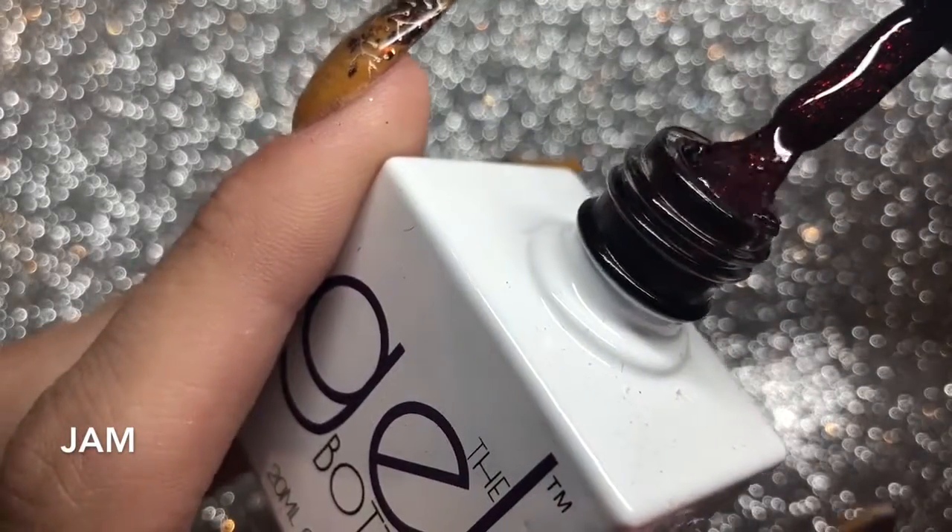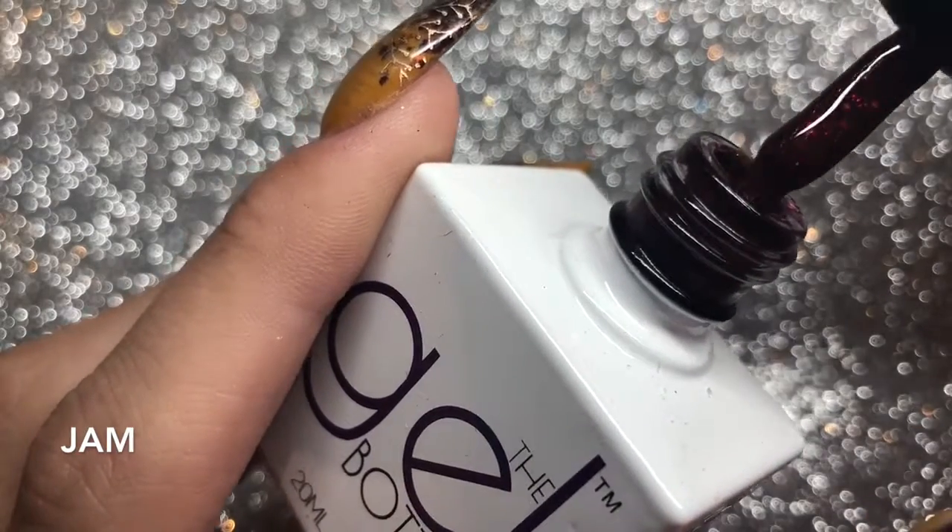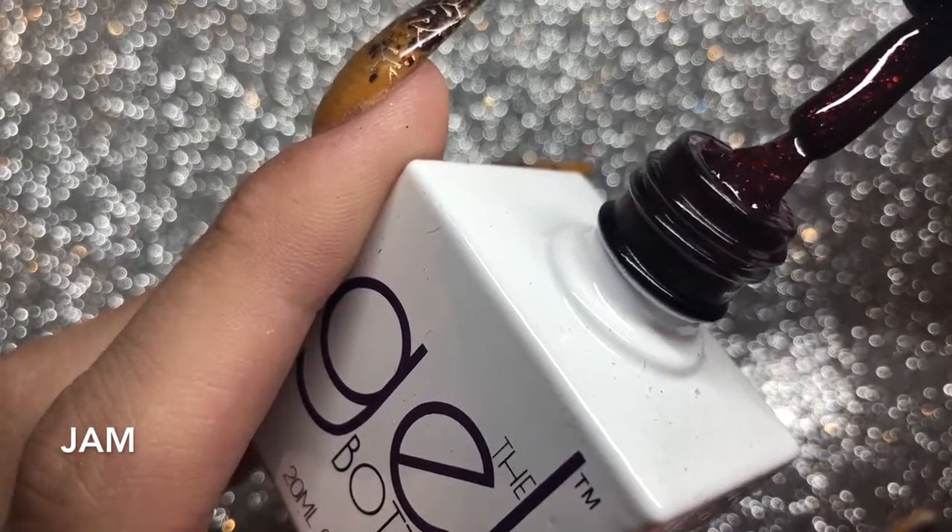Then you've got Jam — this is another gorgeous one. It's got chunky and fine red glitters in it with a dark base. Really beautiful.